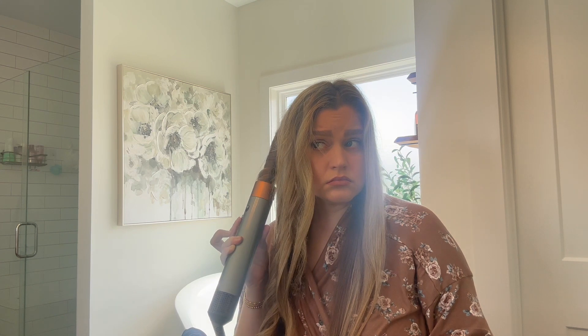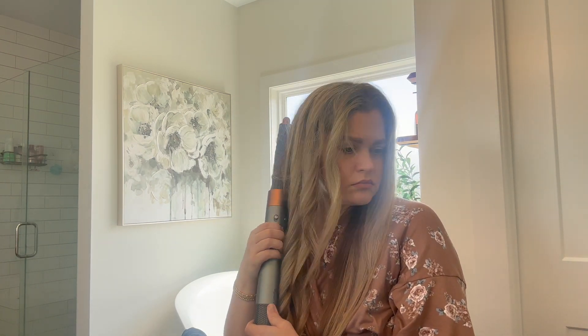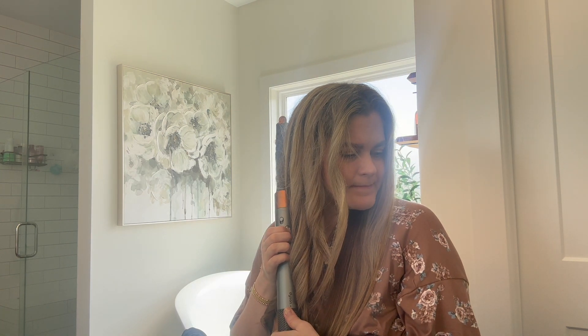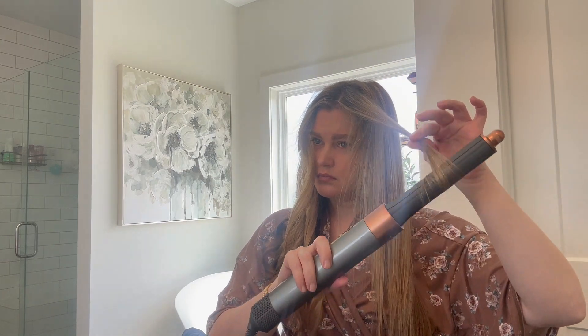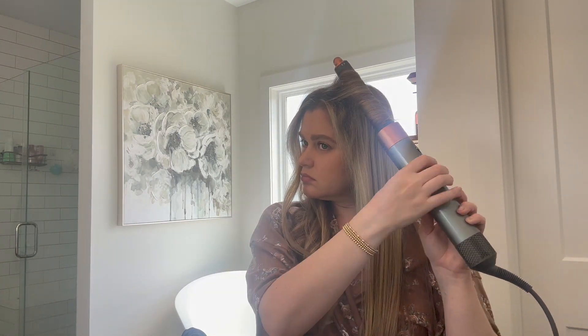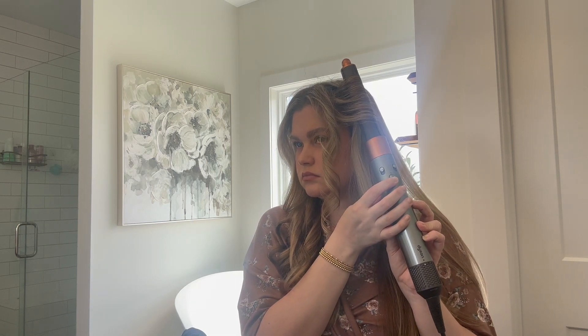I feel like it is a lot healthier for my hair. It does get very hot, but there is this cool shot button on here. You probably can't tell in these shots, but that's what you see me pushing — that switch is the cool shot. Because this does get really hot. So that is kind of my short and sweet thoughts on the Dyson Airwrap. I'm just switching to the other side — I switch the little thing at the top of the barrel to make the air go the other way, so it will go away from my face.